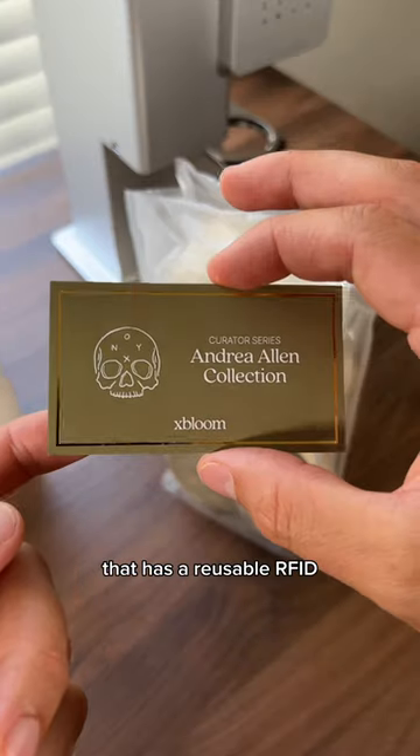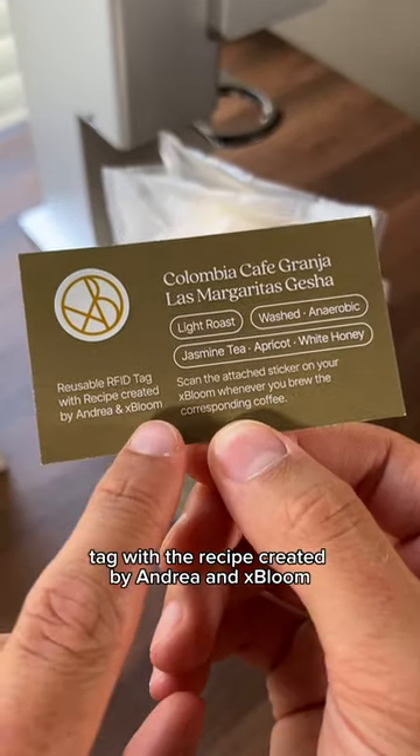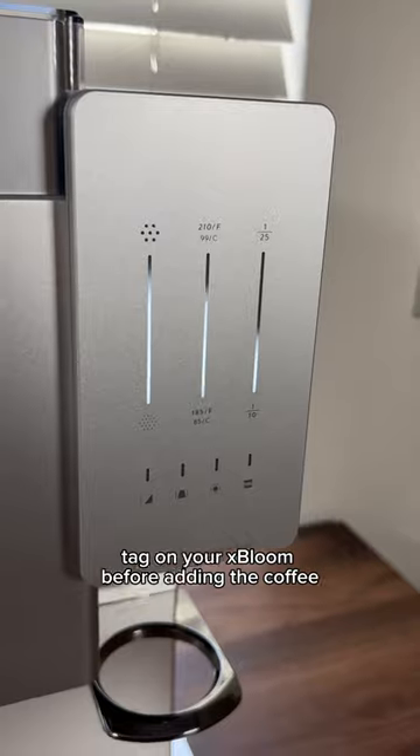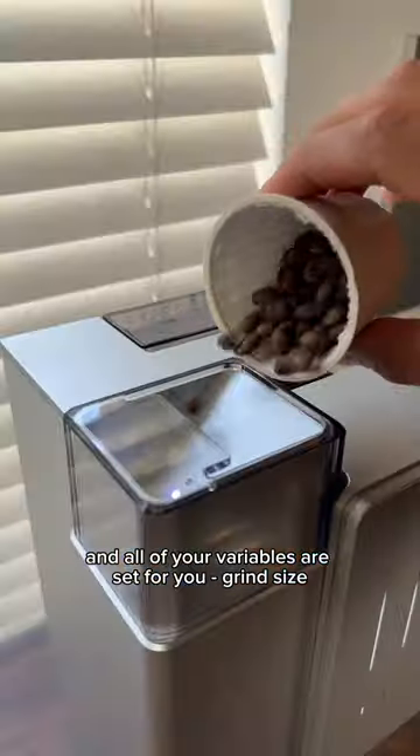Each of the coffees come with a card that has a reusable RFID tag with the recipe created by Andrea and X-Bloom. Just scan the RFID tag on your X-Bloom before adding the coffee and all of your variables are set for you.